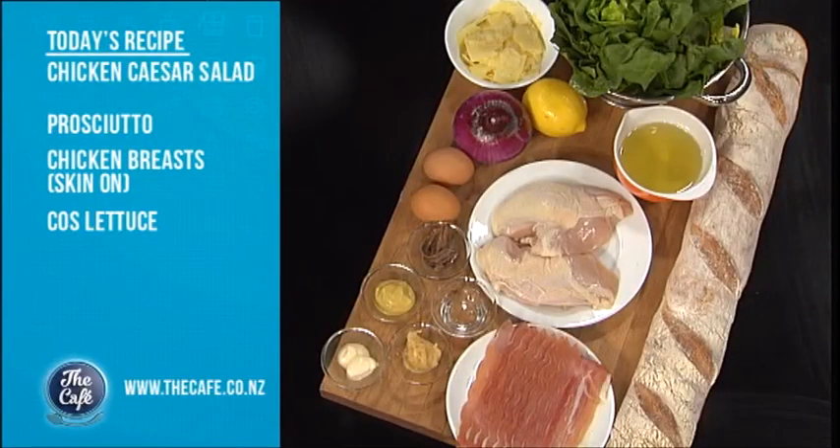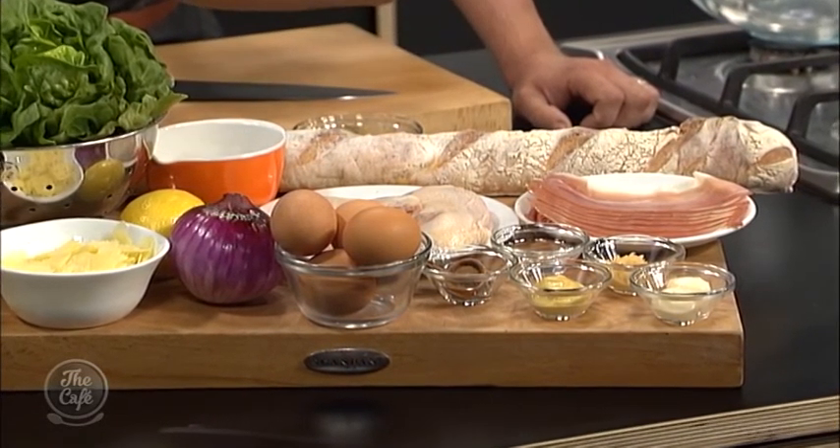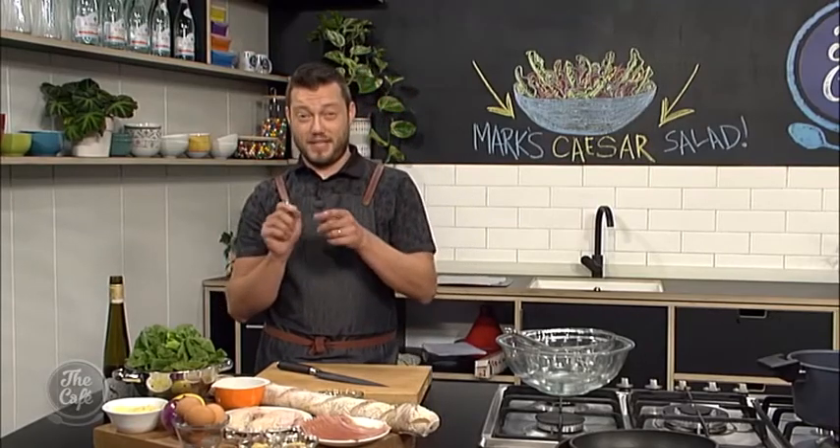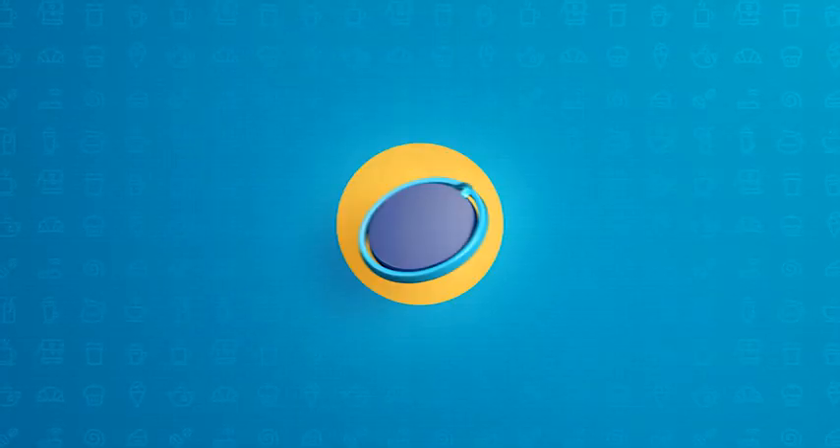That's what we're going to do today — chicken Caesar salad. It's really simple, it's great. We've got roasted chicken breasts and I'm going to show you some secrets on how to get a really good juicy chicken breast without overcooking it. We've got some prosciutto which we're going to make into nice crispy croutons, and I'm going to show you how to make a chicken Caesar dressing.